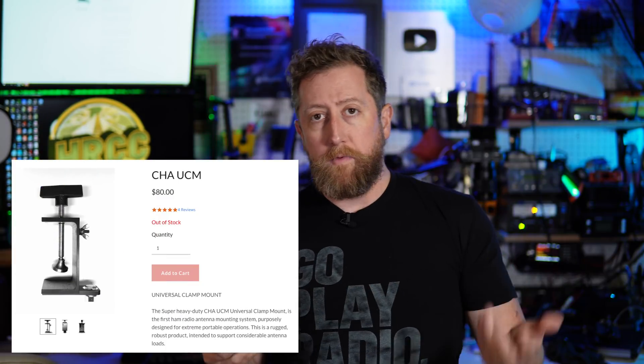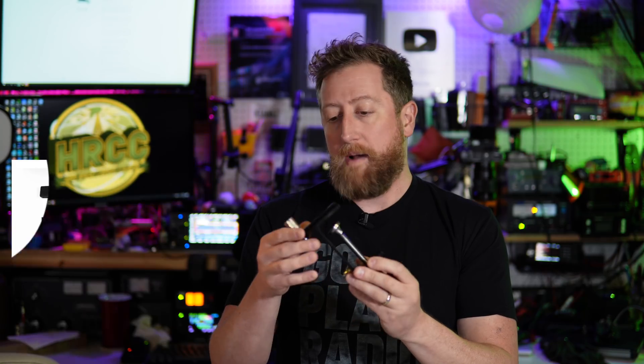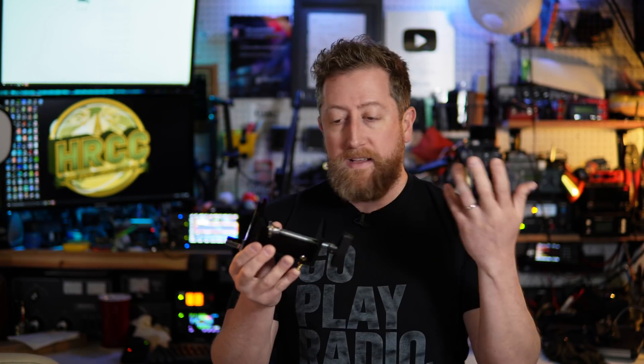These retail for about $80 on the Chameleon website, and you can find them on other online retailers. Stock goes up and down because this is mostly handmade and fabricated, so you may have to wait or keep an eye on the store. Being a semi-permanent solution, it's a great option for those in a condo or staying extended in a hotel for a weekend or a week. Just make sure you're providing the appropriate radials — most likely a vertical antenna you're already running in the field, so you'll probably already have the radials and can just attach them and get on the air.